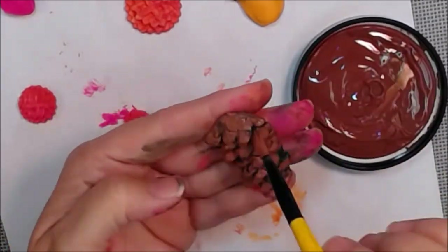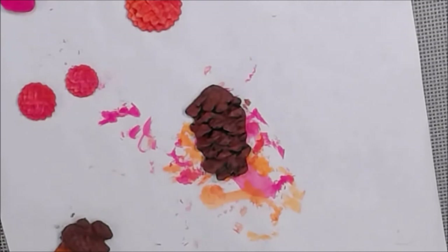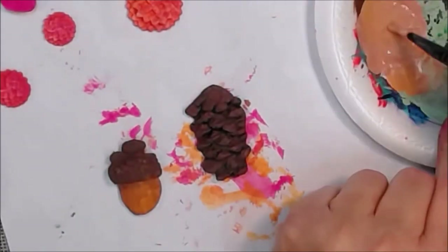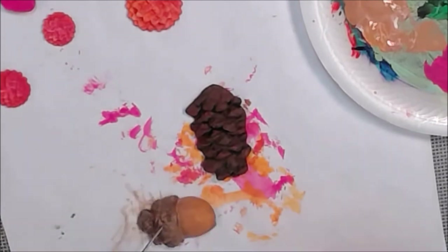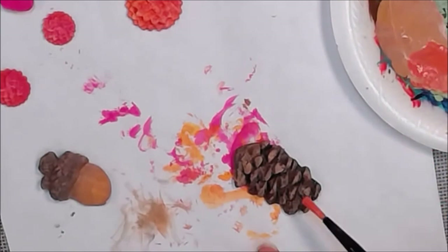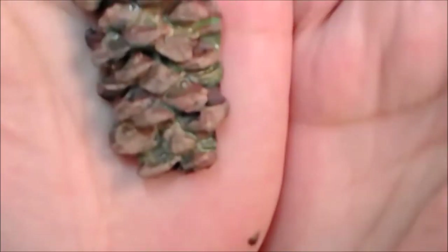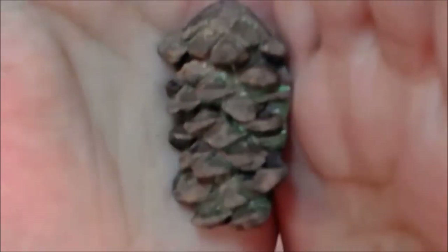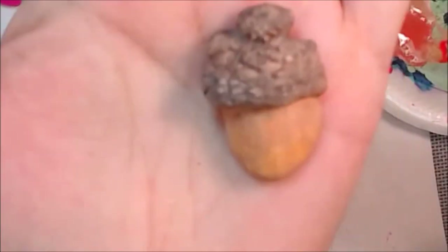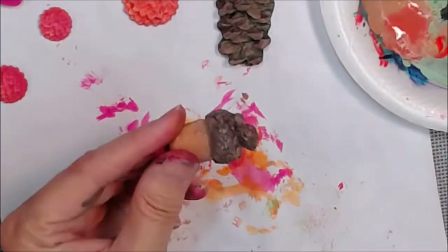I'm really happy with how the pine cone and the acorn came out. I used black acrylic paint for the back — that's all shadows — then went over with dark green on the pine cone. Acorn nuts are a blonde color. Look at that — they come out pretty well, they're not exact, but you wouldn't be able to tell at a distance.